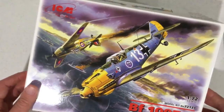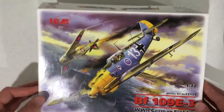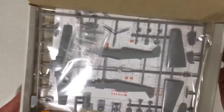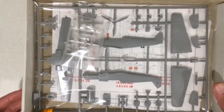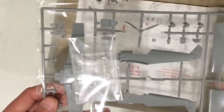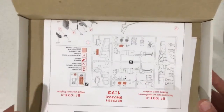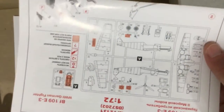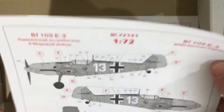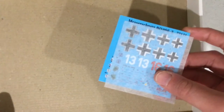So now let's open the box and see what's inside. As you can see when opening the box everything is nicely packed away. Here we have our main sprue with clear parts, our instructions manual, our painting and marking guide, and at the bottom there are our decal sheets.